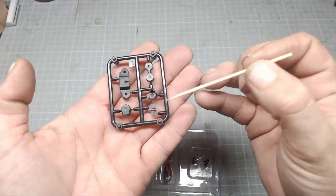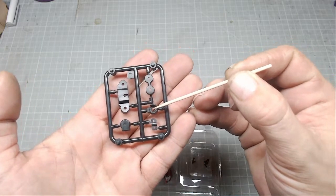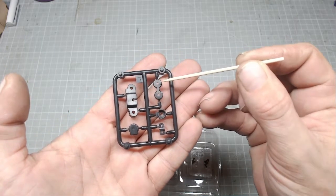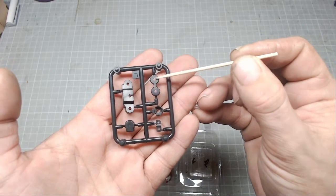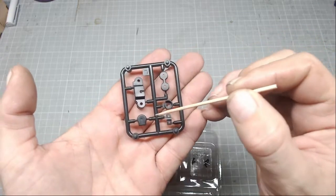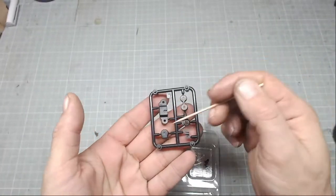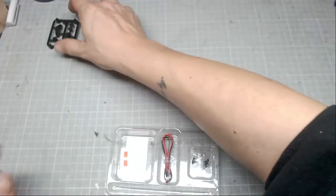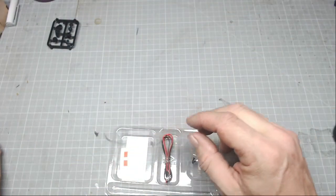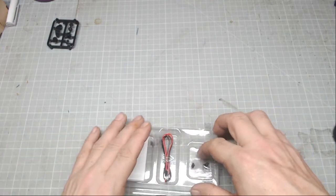We have parts A to E. Part A, part B, part C - and that's one part, not two. That looks like two parts with a cut in the middle, but that's one part. Part D and part E - that looks quite nicely arranged. I'm not going to cut these off the sprue until I need them because we don't know what we're doing with them yet. And 44-2 - unusually they're listing our screws first.